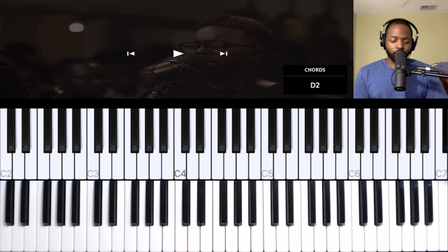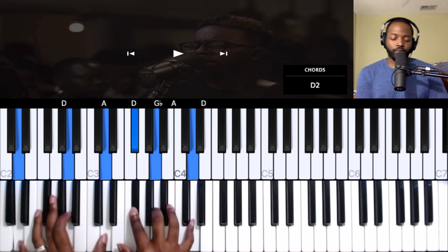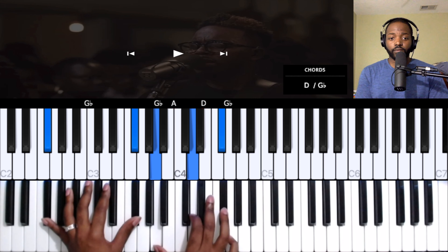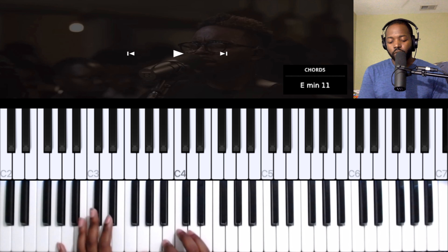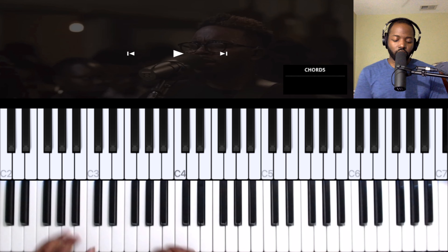Okay, so that intro part — just the basic chords. We're starting on the one, then going to a one-over-three, then to the four, then to the two, and back to the four.